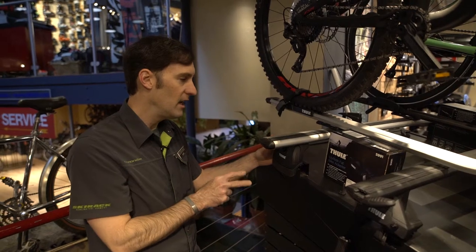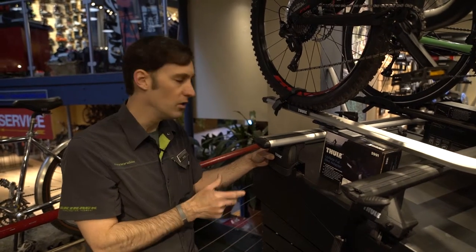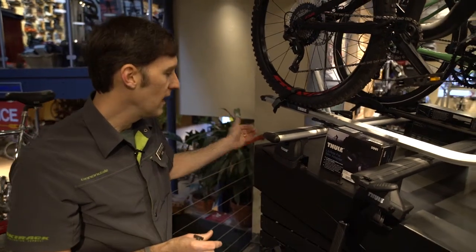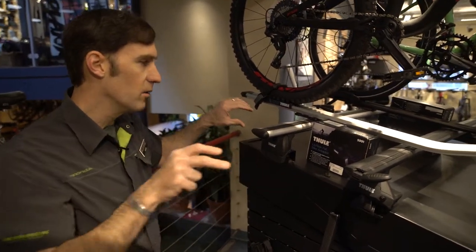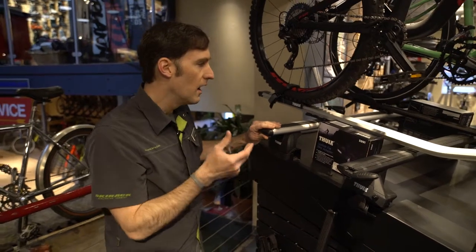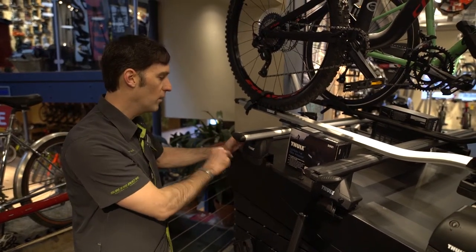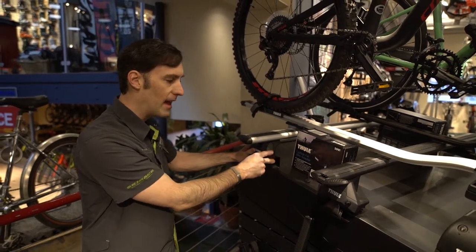So that hasn't changed — it will be changing in the future, but currently you're going to use that foot for this year. We've got different options there, whether you're running that raised rail, or you're using the old 450, or the new Evo raised rail. If you're using a podium foot that's either a fixed point or a flush rail, you've got that option.